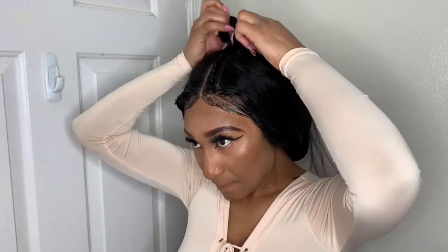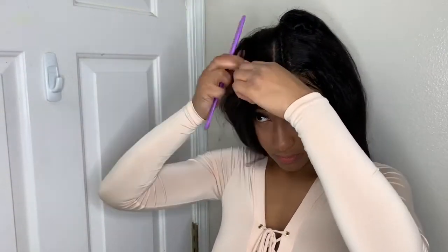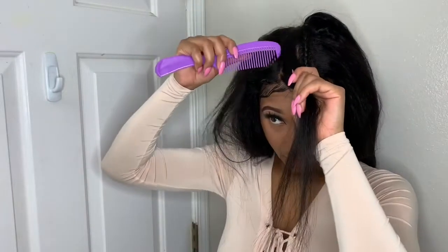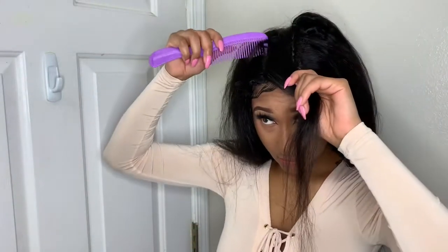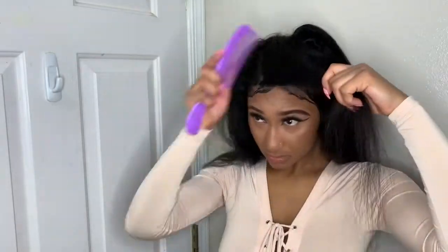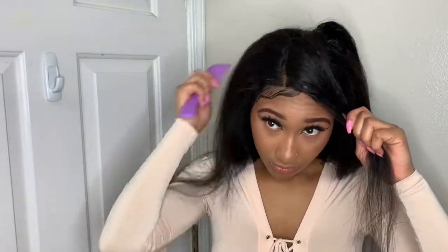I've been rocking the wig for about a month now and during that time my hair has been okay overall. I would rate this hair a seven out of ten — seven means it's a good number, it's something I would purchase again if I need kinky straight hair.